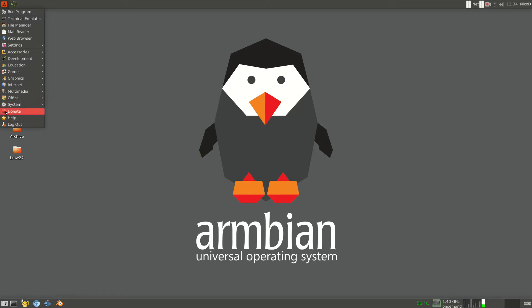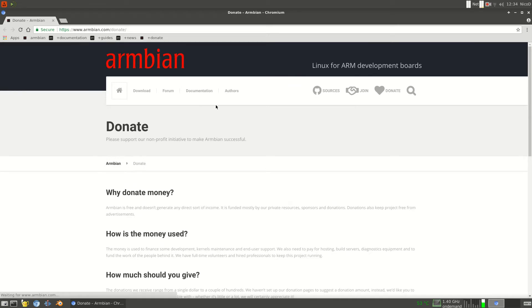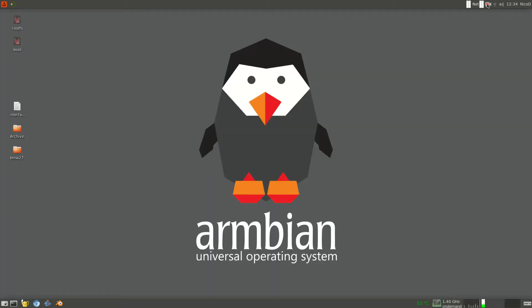You can donate via PayPal, post something for them on Amazon, or pay with Bitcoin. If you've got something left on your PayPal that you don't use, donate it to them — every little bit will count. Because if we want to keep using this and have a great Armbian, then we have to donate.